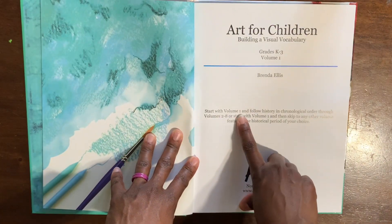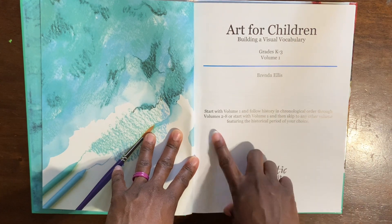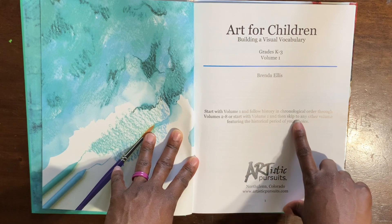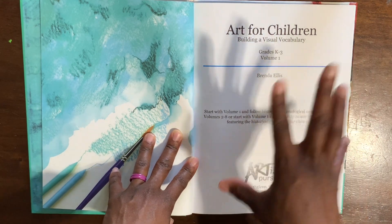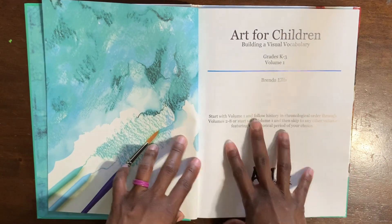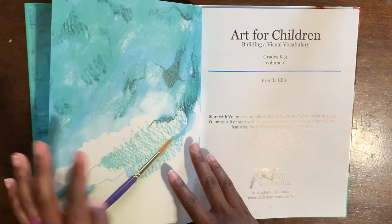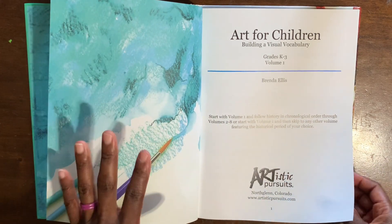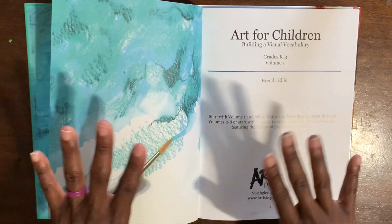It says: start with Volume One and follow history in chronological order through Volumes Two through Eight, or start with Volume One and then skip to any other volume featuring the historical period of your choice. What I love about this is these volumes go through historical periods and show what artwork looked like for that specific period, so your child is also getting history — it's basically an art history curriculum, not just art.